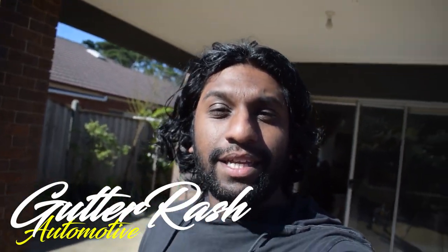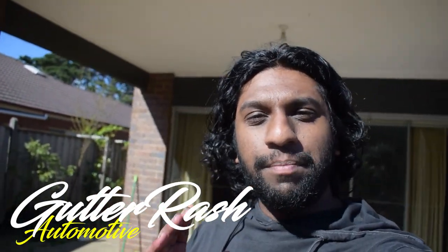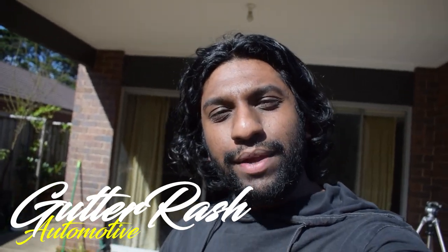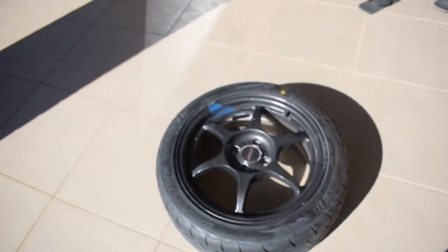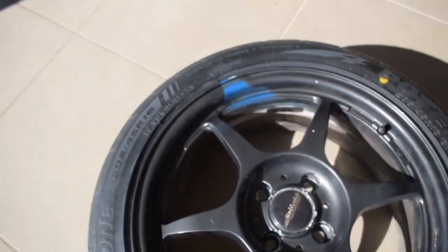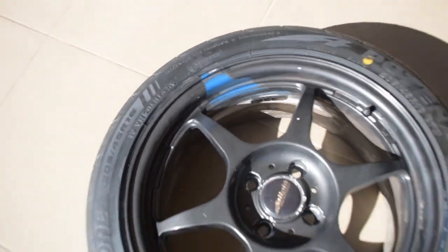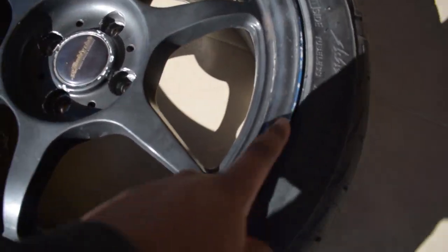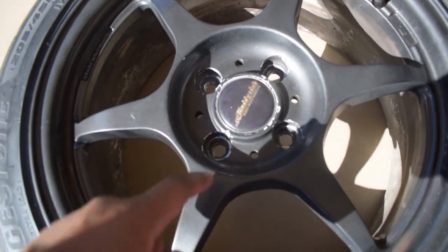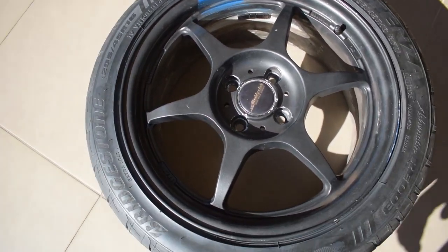Today I'm finally gonna start stripping the paint on my current wheels so that we can get started on painting them. The condition of this paint is horrible — it wasn't painted or prepped properly, so the paint's lifting, there are little chips everywhere, and it has multiple layers of paint on it.